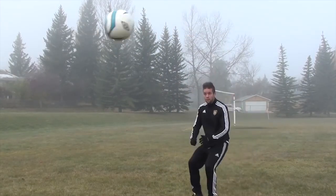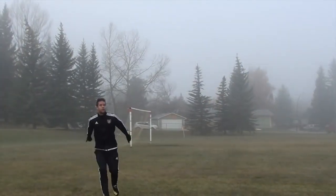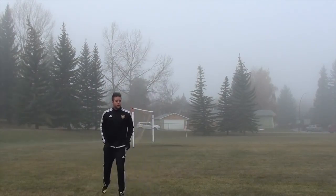Jumping headers follow the same principles. Keep your eyes on the ball, make contact with your forehead, snap your body back and through the ball, and push the ball towards your target with your follow-through.